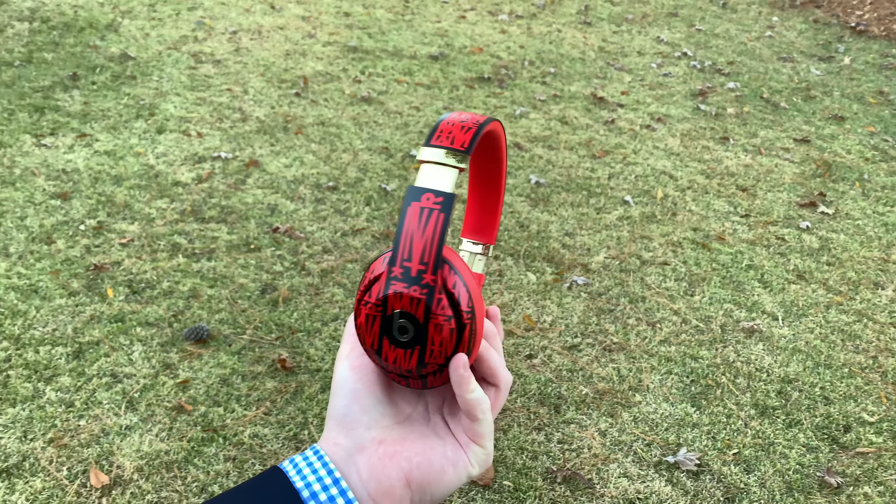Now, without further ado, let's get these bad boys out of the box. We can just tear this shrink wrap right here and go nice and easy. Now let's get inside the box right here. To do that, we can just pull up on this sort of shell on the outside of the box. And now, if you guys can see, it actually has that red and black sort of design on the inside — the same red and black design that you see on the actual Beats Studio 3 Wireless DJ Khaled Edition headphones. That's pretty cool.